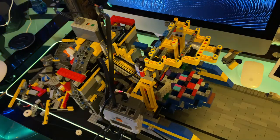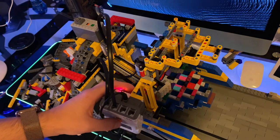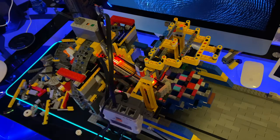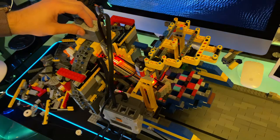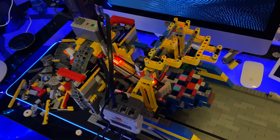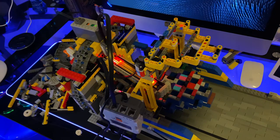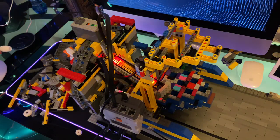I'm going to go ahead and start up the program here. The program is now running. I'm going to go ahead and turn on the conveyor belt. I'm going to feed the pins in from the back by hand just because the pinwheel loves to jam and send pins up the wrong way. It's going to start from the 7 pin and go around the triangle.